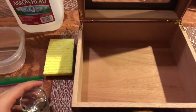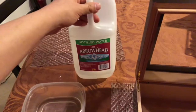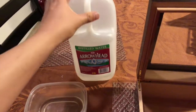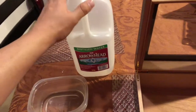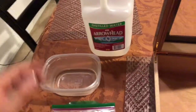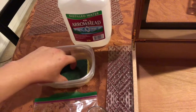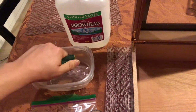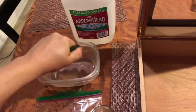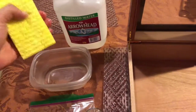The first step is to check your humidor, make sure it's nice and clean, and then pour your distilled water. Make sure it's only distilled water — do not use regular water. Distilled water is the way to go. You're going to want to pour your distilled water inside the Tupperware and dip your sponge inside the distilled water. Make sure you don't over-wet it because you don't want puddles inside your humidor — that's really bad.